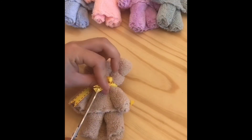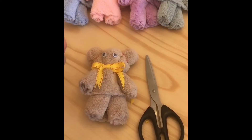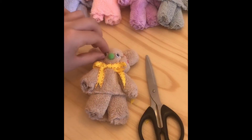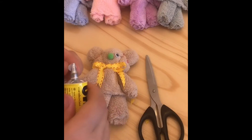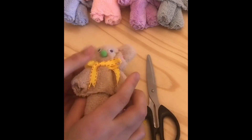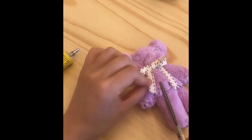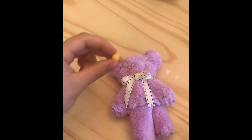I used some ribbon to make a bow in front. I also added some plastic eyes that I glued on, and of course I love pom-poms, so I used a little pom-pom to mark the nose — and that's how the little bear came to life. I repeated exactly the same process for little bears in different colors, because I wanted a bunch of different bears to decorate the gift basket.